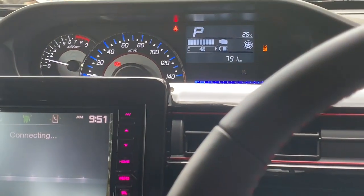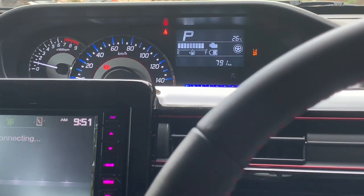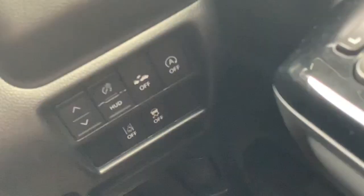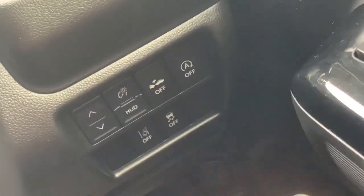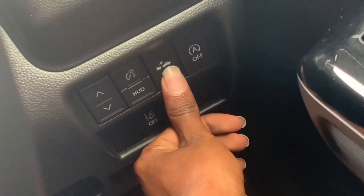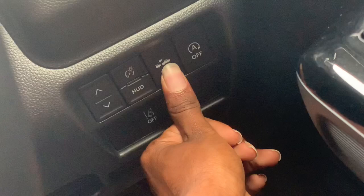Let's see how to turn off the auto brake system in Wagon R. To turn it off, you can see these buttons — you have to click this button and hold until you hear a sound like that.